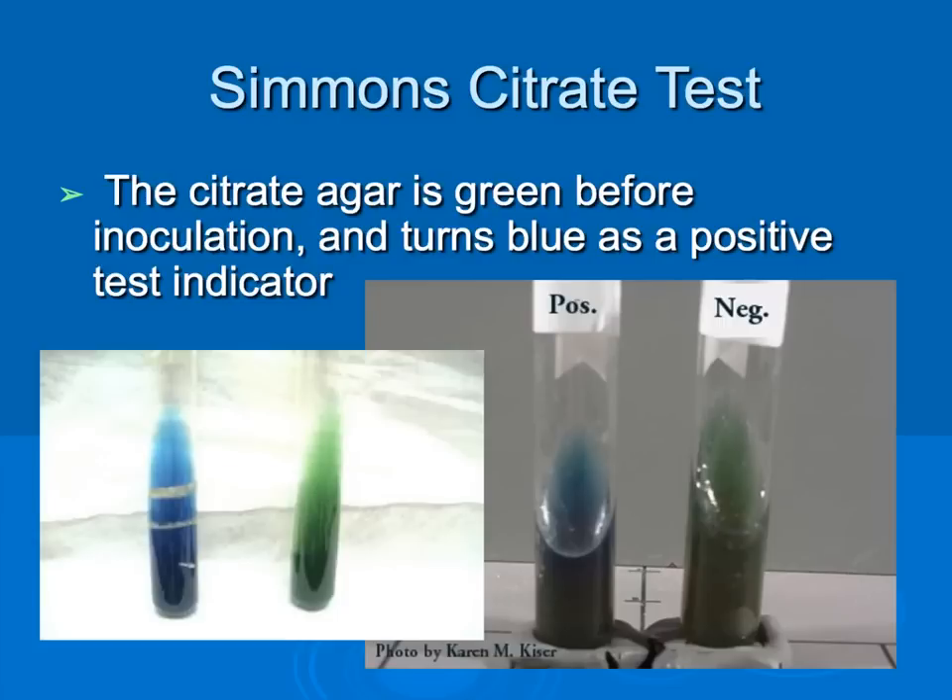The Simmons citrate test is used to determine the ability of a microorganism to use citrate as its sole carbon energy source. Test tubes before inoculation appear green. After inoculation, a positive test will appear blue, and a negative test shows no color change, remaining green. Here we have a blue color change indicating a positive result, and here the tube remains green indicating a negative test.